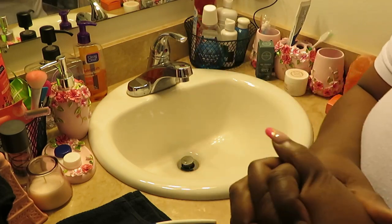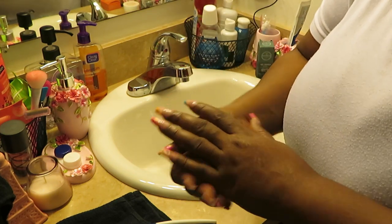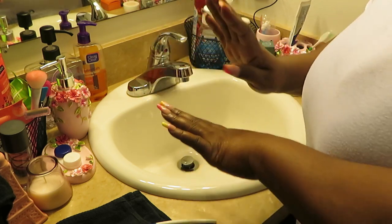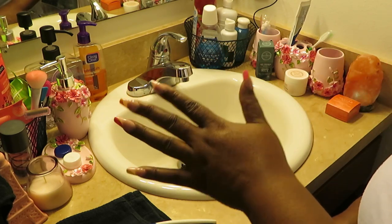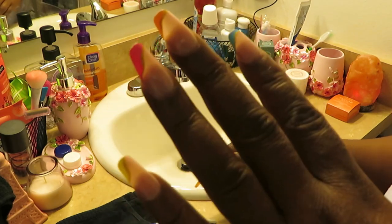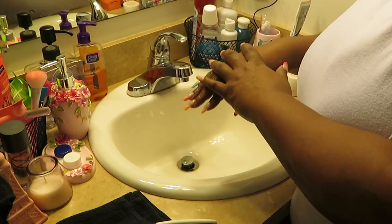Hey guys, it's Arika Misha, and today I'm going to be showing you guys a short video on how I remove my press-on nails before I apply new ones. It's important to know how to properly take your press-on nails off because you have to take care of your real nails before you apply press-ons. I'll show you how I care for my real nails and what I do before applying a new set.